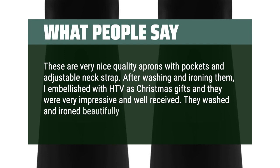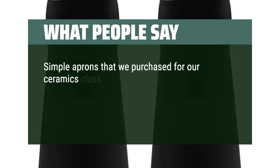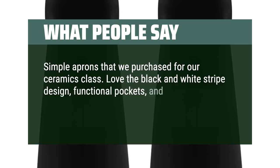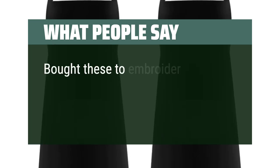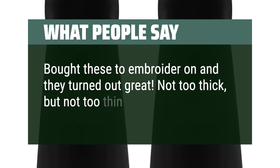They washed and ironed beautifully. Simple aprons that we purchased for our ceramics class. Love the black and white striped design, functional pockets, and tie cord length. Fabric is a good weight and comes clean. Bought these to embroider on and they turned out great — not too thick, but not too thin either.